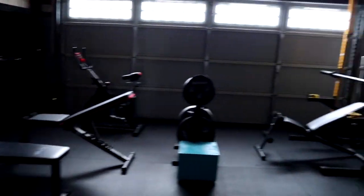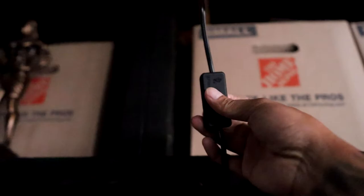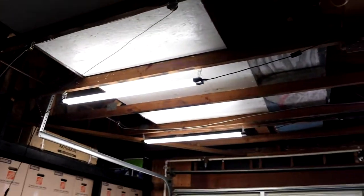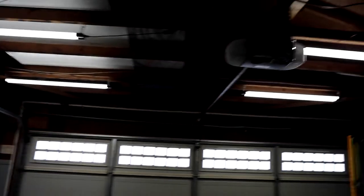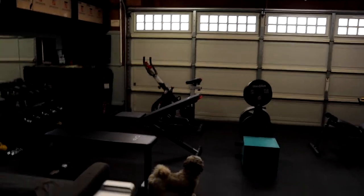All right, here we are. Let me turn on the lights real quick. Got the light switch — boom, nice and bright. By the way, I got a set of four LED lights for 50 bucks on Amazon. Everything I bought here on Amazon I'll list in the description down below.